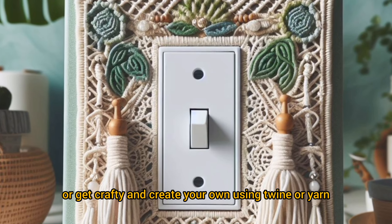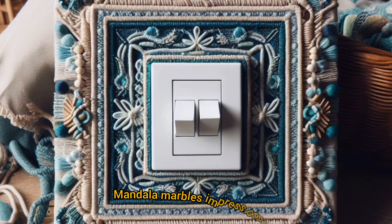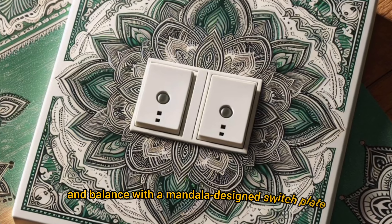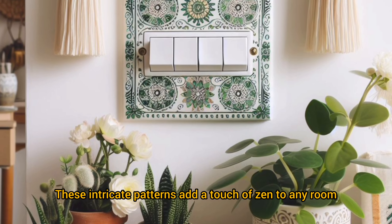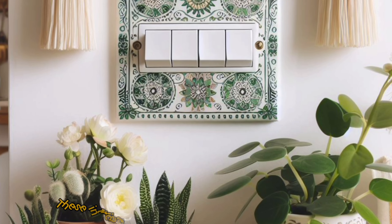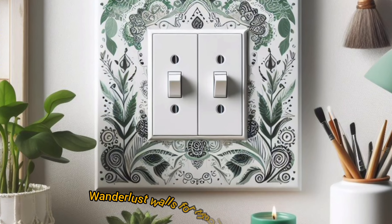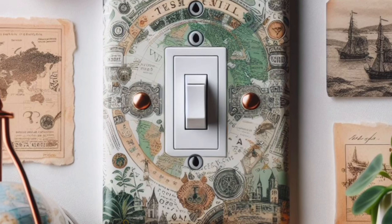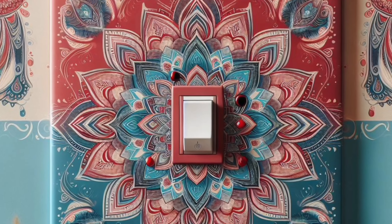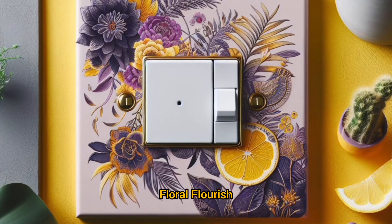Channel your inner artisan with a macramé-inspired switch plate cover. You can find pre-made ones online or get crafty and create your own using twine or yarn. Embrace peace and balance with a mandala-designed switch plate — these intricate patterns add a touch of zen to any room. For the globetrotters out there, consider a switch plate design featuring maps, travel icons, or even vintage postcards.